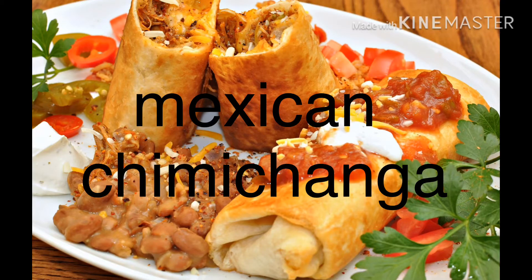Today we will be going to make Mexican Chimichanga. I took my date.